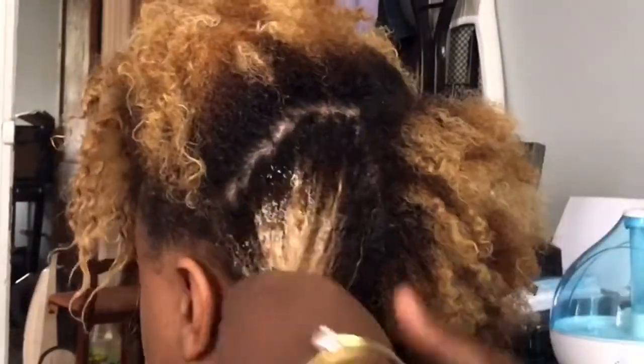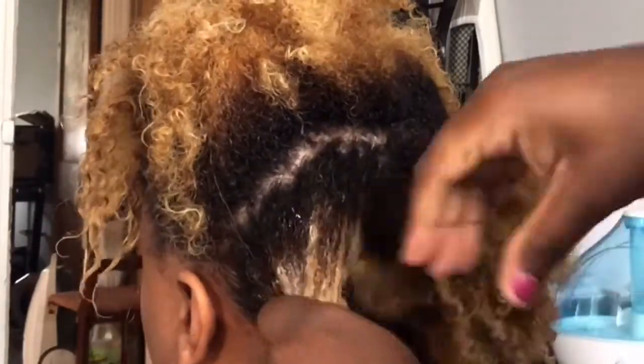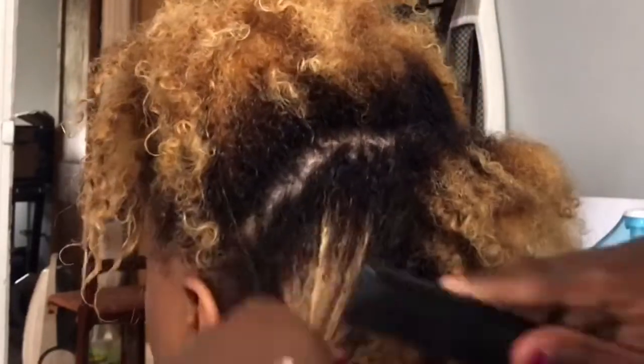Especially her ends that are color treated. One thing about having color treated hair — personally I know — is that it can definitely be prone to being very dry if you're not careful.